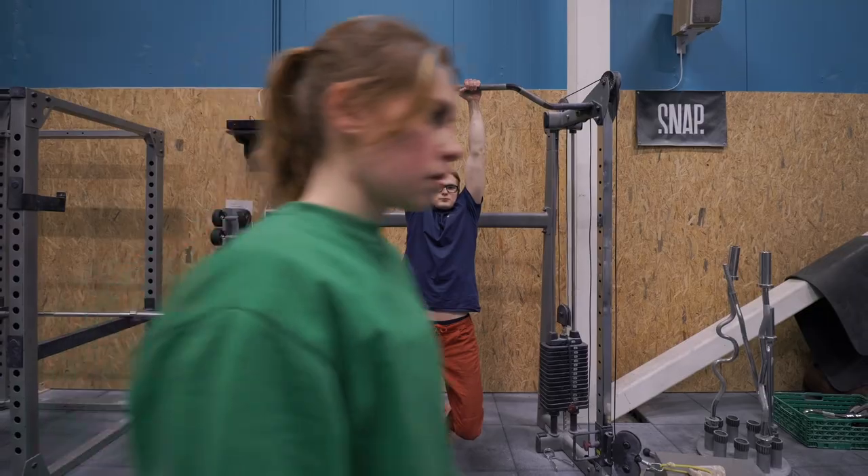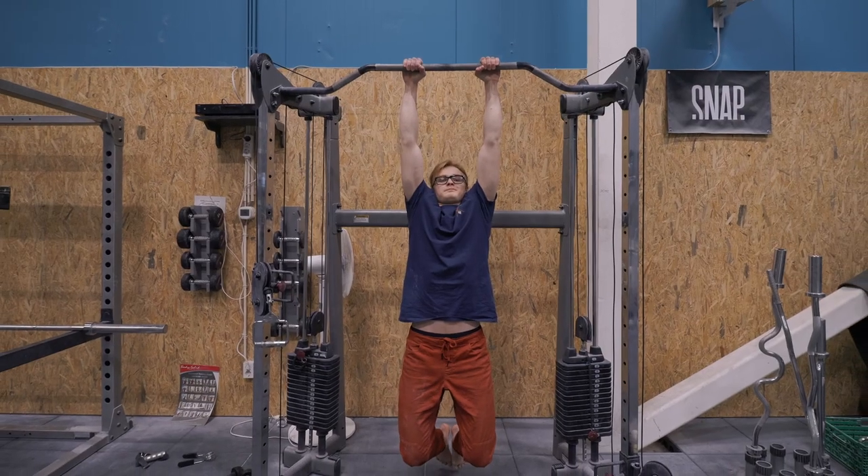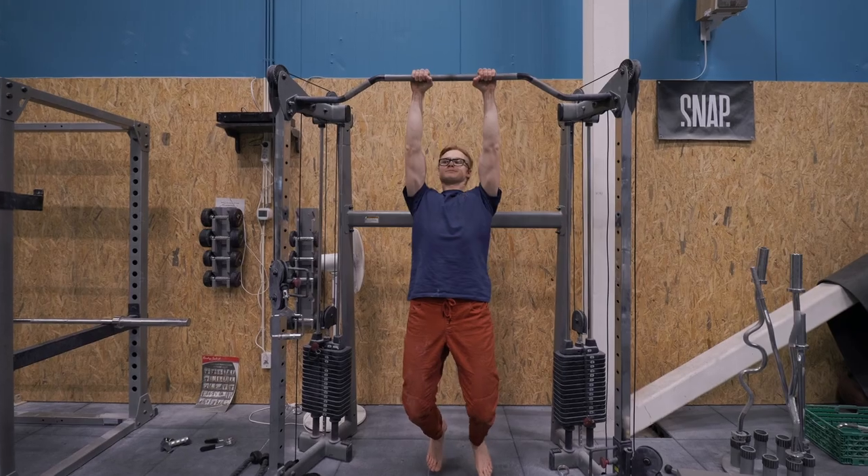First and foremost, you need to be able to hang from the bar. If you're not able to hang, you won't be able to do a pull-up — simple as that. We have two hanging variations. First is the dead hang: simply grabbing hold of the bar and dangling. Second is the active hang, where you have active shoulders and scapulars — meaning you depress and retract your shoulder blades. Think about pinching something between your shoulder blades and bringing them closer together. Dead hangs are great for building grip strength and comfort on the bar, while the active hang is great for building scapular ability.